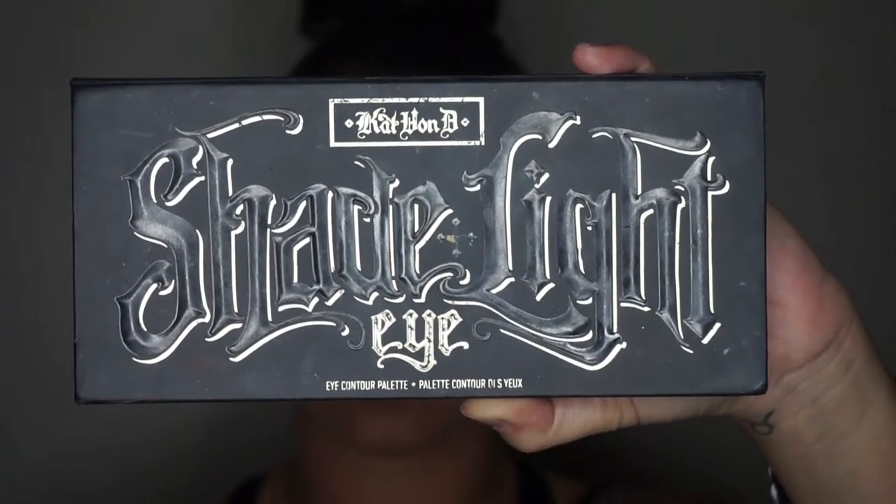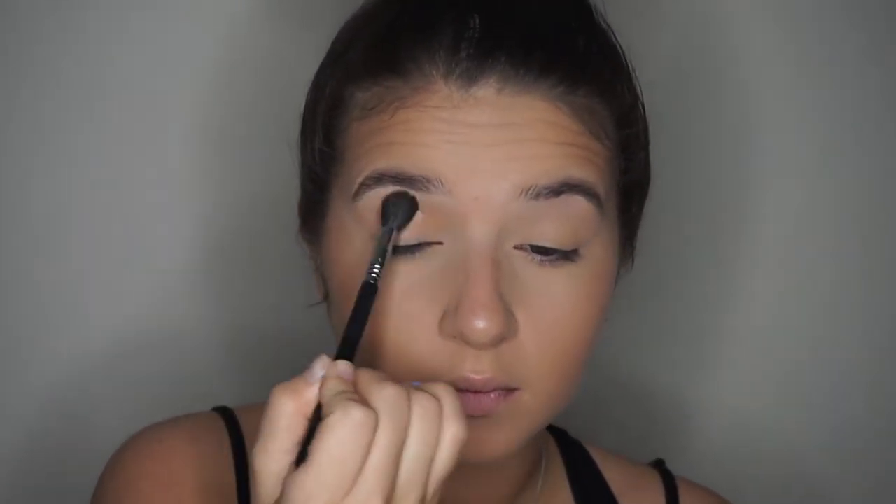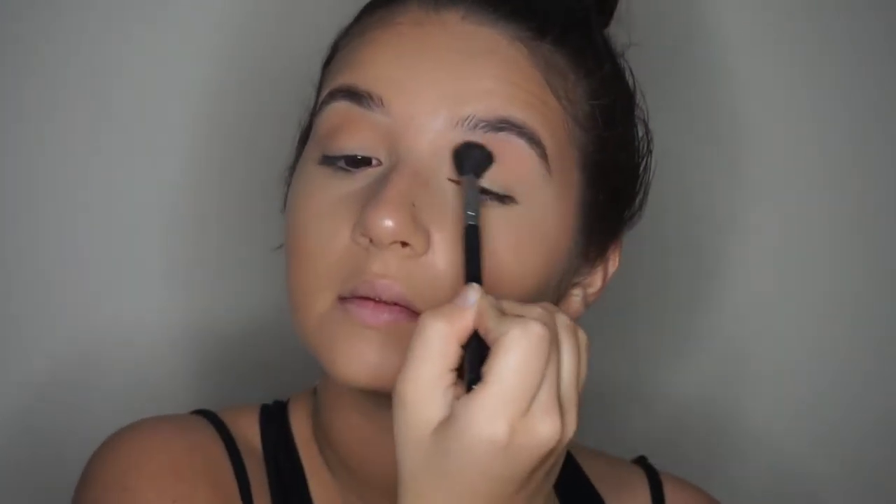And just setting that concealer with the same banana powder. And now I'm just using that banana powder and creating a little guide for my eyeshadow. And taking that Shade and Light Palette, I'm using that peachy color as a transition shade and just packing that on.